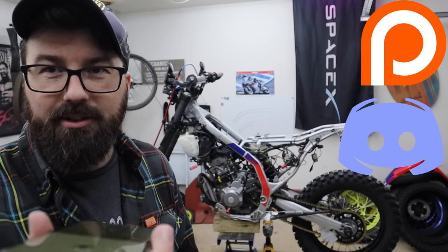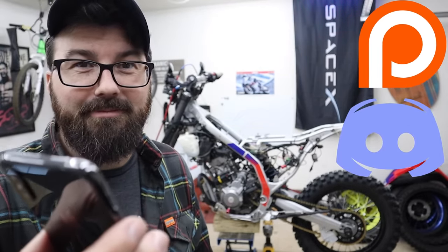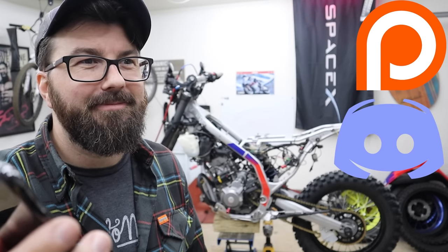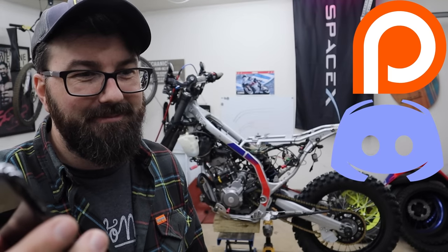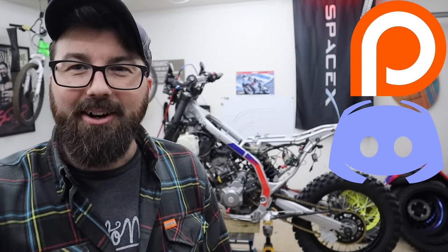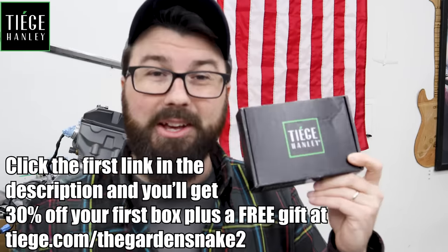The next video is definitely already out over on Patreon, so go over there and check that out — the Patreon versions are always several videos ahead. Go over there and check out the Discord too. Do you want to know why you should join the Discord? Because it is a very great group of fellows. And don't forget to click the link in the description to get 30% off your first box at Tiege Hanley and a free gift.